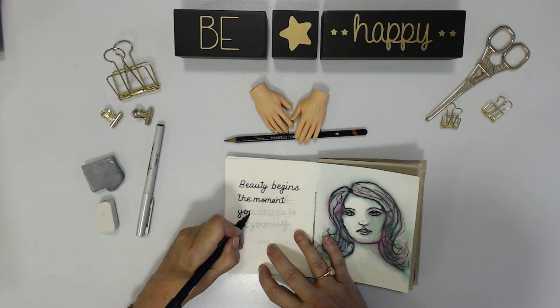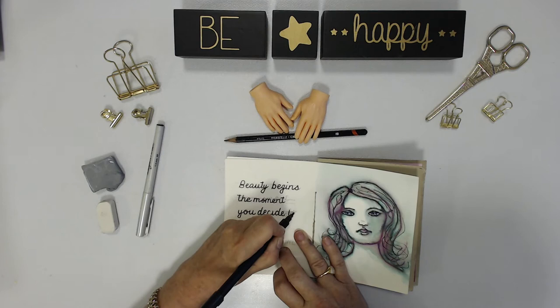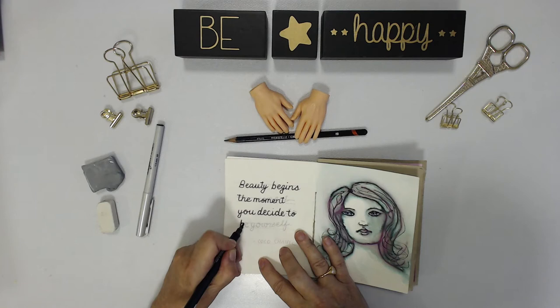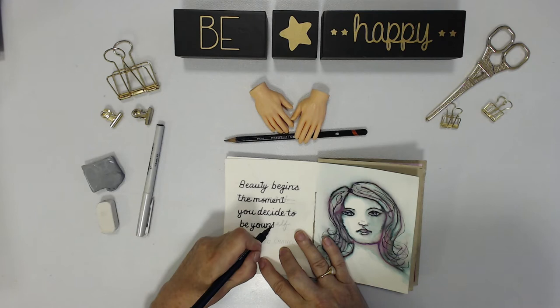You can see how just putting in a really nice verse in your art journal is something that is inspiring. I really like this verse — it's a quote from Coco Chanel and I thought it really was appropriate for the portrait of the girl that I've drawn on the right hand side. It just seemed to go with that page.